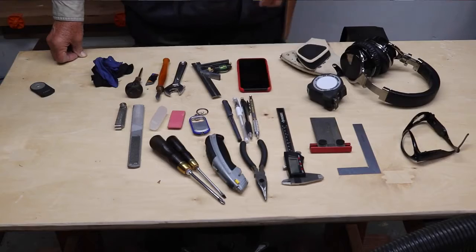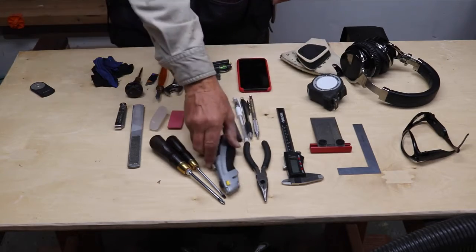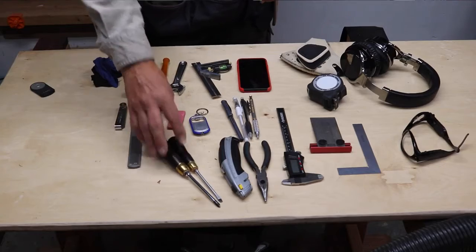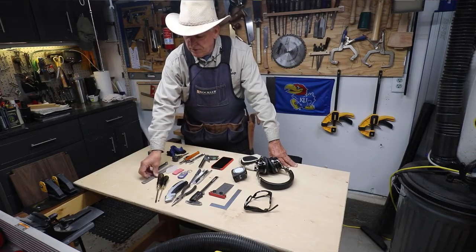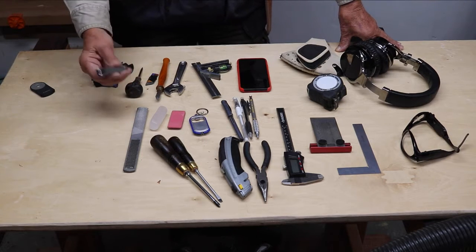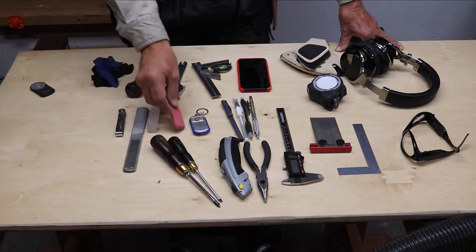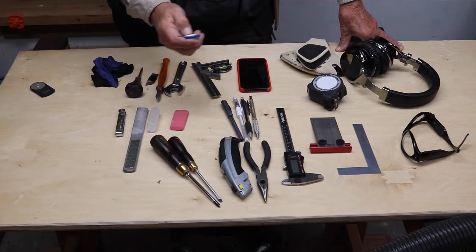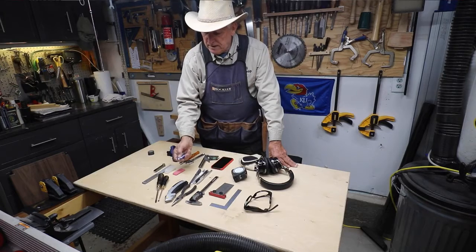I have my calipers. I use needle nose pliers. Box cutter. Phillips and a flat screwdriver — always readily available. A wood file with four different cutting capabilities on it. My feeler gauges. Wax. An eraser. A little light so I can check behind things and see if I've gotten it flat and so forth.